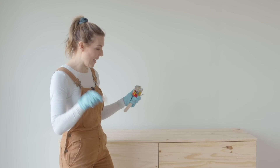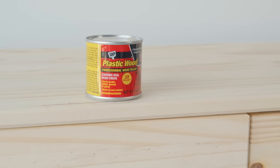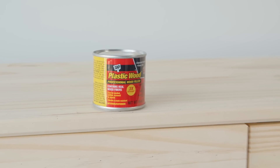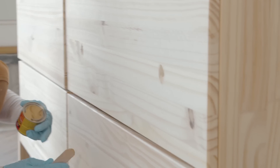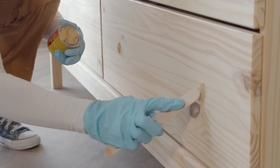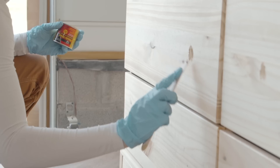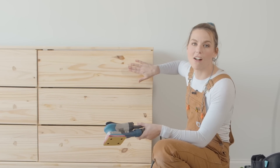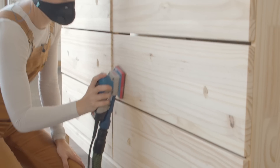This dresser comes with dinky little pulls — we are upgrading that. I have these long bar pulls that are going to look really similar to my inspiration piece. I'm going to use DAP plastic wood professional wood filler to fill the old holes. This is becoming one of my favorite fillers because you can sand it in 15 minutes and I'm very impatient. Once the wood filler is dry, I'm going to sand it back and scuff sand the whole piece to prepare it for staining.